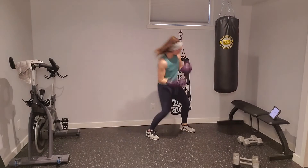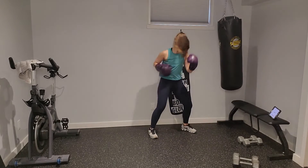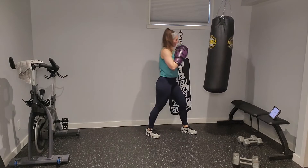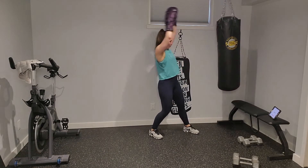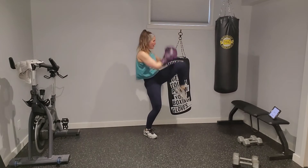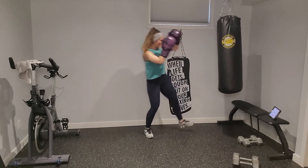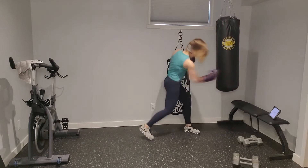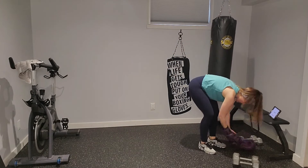Front knee, front kick — rear uppercut, cross, rear knee. Reset — front knee, kick, rear up, rear cross, rear knee. My rear knee marks just in front — I'm not making contact with the bag, just marking it out. So: front knee, kick, rear upper, cross, rear knee. Reset — front knee, kick, up, cross, rear knee. Engage that core on those knees. Front knee, kick, uppercut, cross, rear knee — one more and relax.